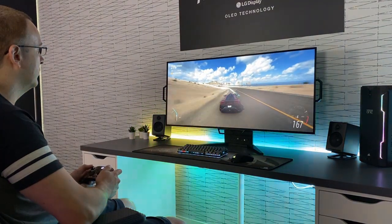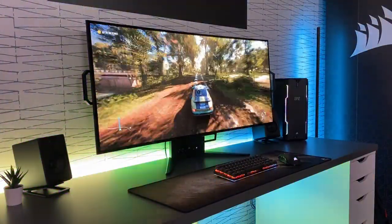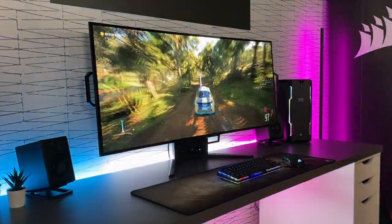The idea is that for office work and general use applications with lots of straight lines like Excel or Word, you use the screen in flat mode. Then if you want a curve for gaming — whether racing sims or first-person shooters — you bend the screen towards you up to 800R curvature to increase immersion. I had a chance to use the screen in both modes and it gave a lot of flexibility to achieve an excellent immersive gaming experience.